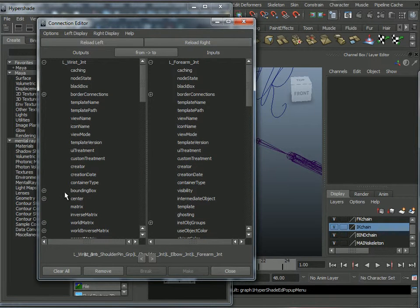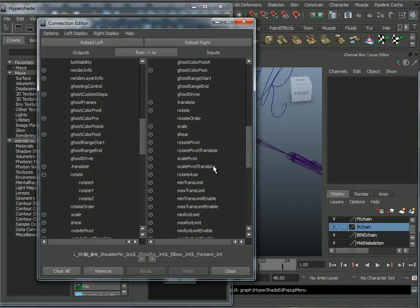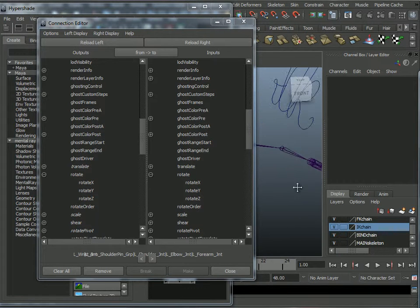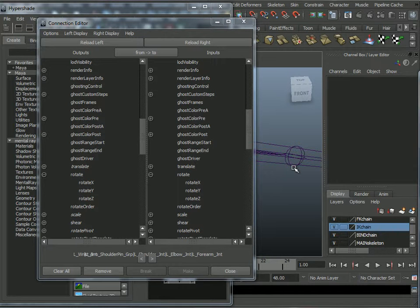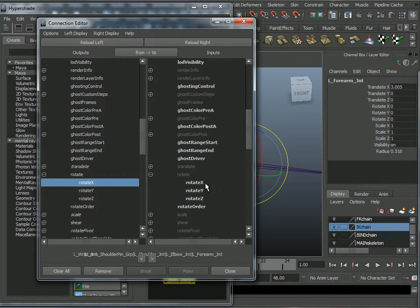It's just the radial rotation — that red X rotation. On the forearm joint, X should also represent the radial rotation. So I connect Rotate X from the wrist to Rotate X on the forearm. That's it.